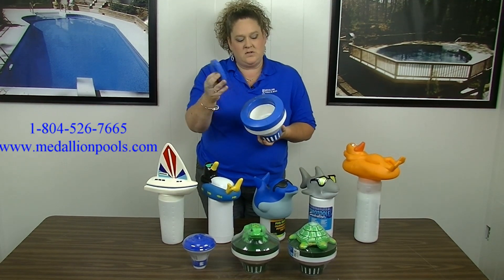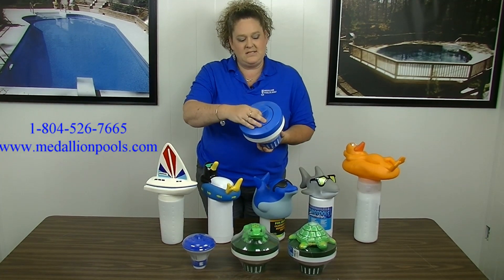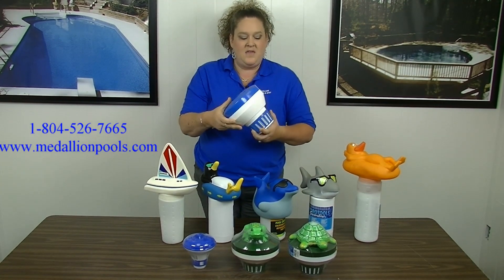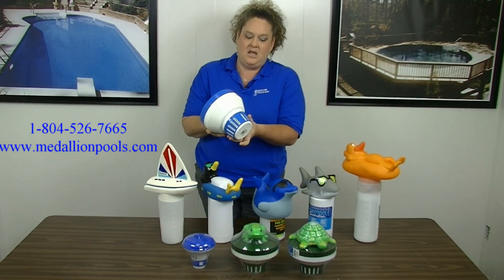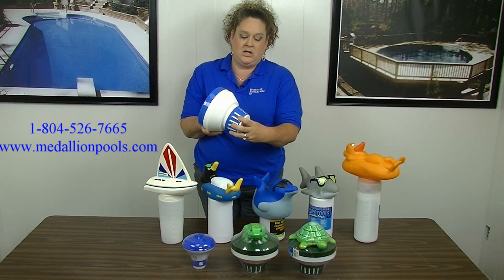All you do is you unscrew the top, put your tablets in, and then you need to close the top and make sure it's locked. And then some of these at the bottom, you can adjust the flow that you want by simply turning the bottom.